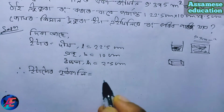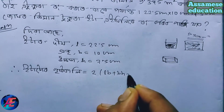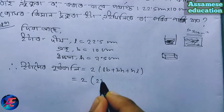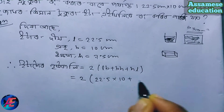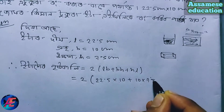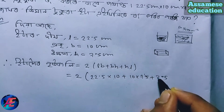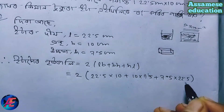Surface area is equal to 2 into (LB + BH + HL). Substituting: L minus 22.5, B minus 10, H minus 7.5. So the values are: L = 22.5, B = 10, H = 7.5.